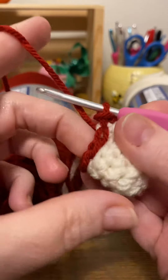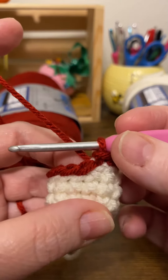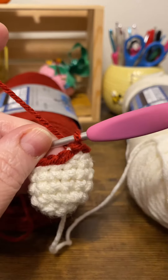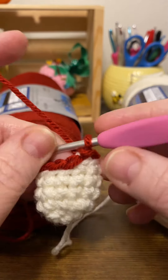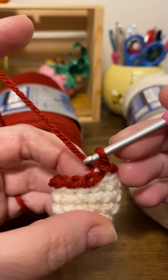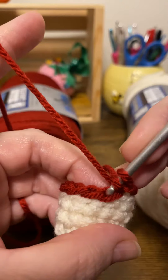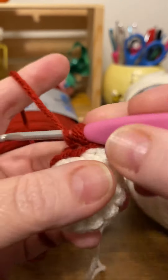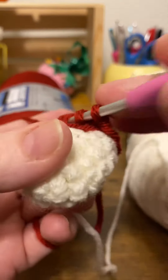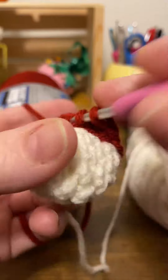Here is the key to working a clean color change round: you're going to work the next round of your pattern, whatever it may be, in the back loops of those slip stitches. Mine is actually going to be half double crochet, so I'm just working it in the back loop only.